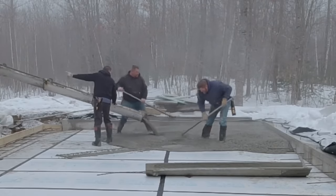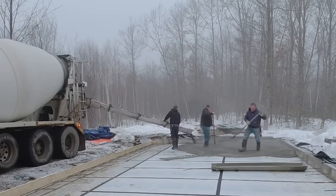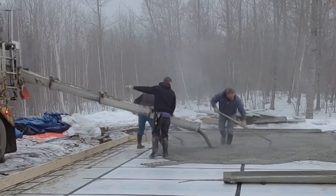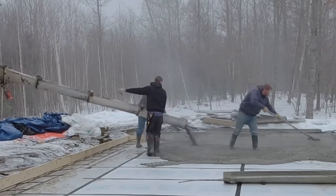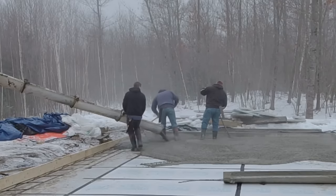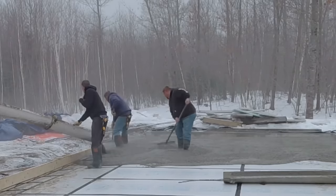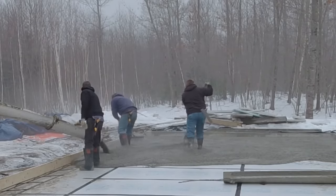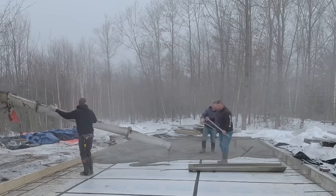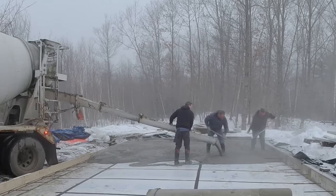If you're wondering what that fogginess is, that's actually steam coming off the concrete. The concrete temperatures right now are about 68 to 70 degrees coming out of the truck, and obviously the air temperature is really cold, so we're working in the steam. One good thing about having hot concrete like that is it's going to help set up pretty fast. We're also pouring right on top of two inches of styrofoam, which helps keep the heat in the concrete longer versus pouring right on the cold ground.